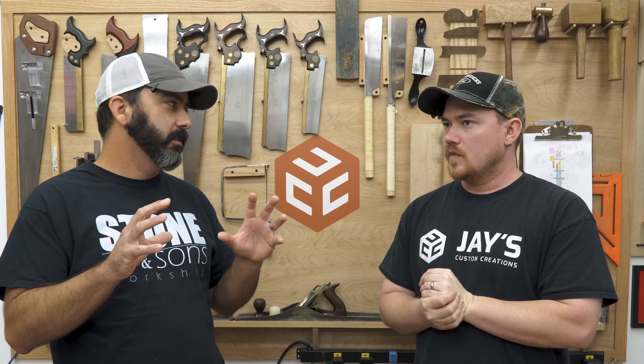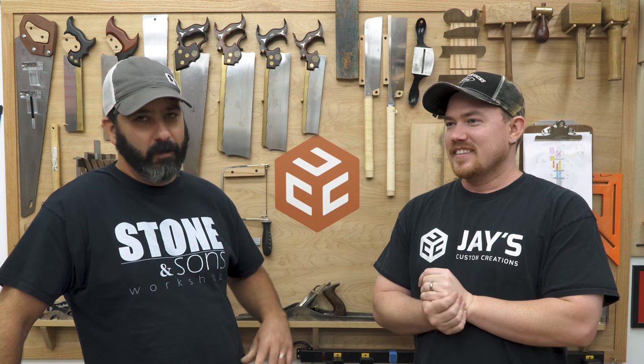Number one: assembly table slash work surface. I made one as a stand-alone unit if you are tight on space and need to bundle stuff together. I personally prefer having a dedicated assembly and a dedicated outfeed, but if you're looking for something that bundles a lot of things into one to save space, we'll have a link down below to his outfeed assembly table. After that, what do you do? Storage. Because just like we said, if everything has a home, then it's not in your way. If nothing's in your way, you're more productive and able to get stuff done.